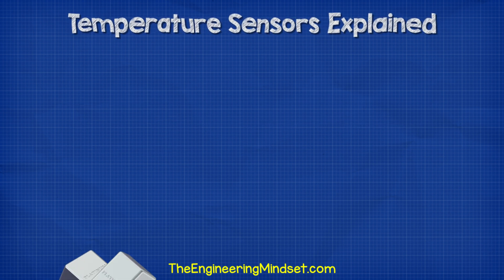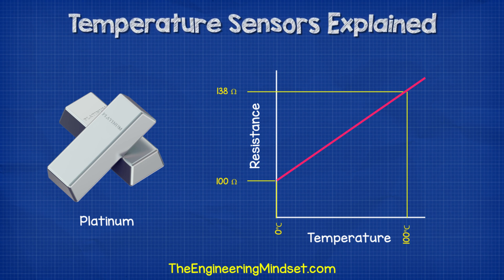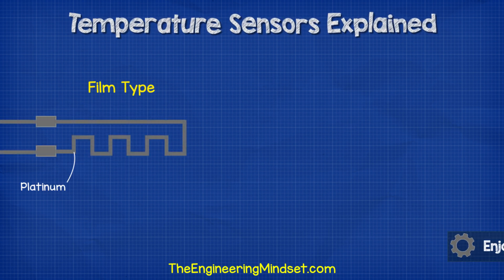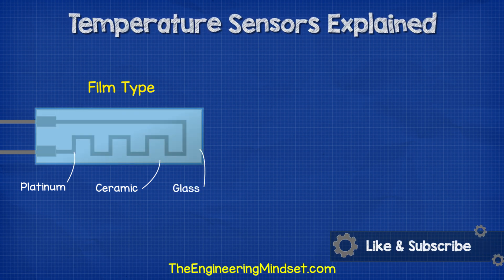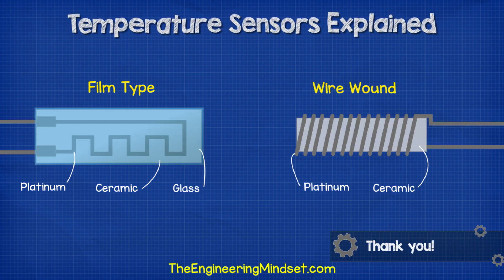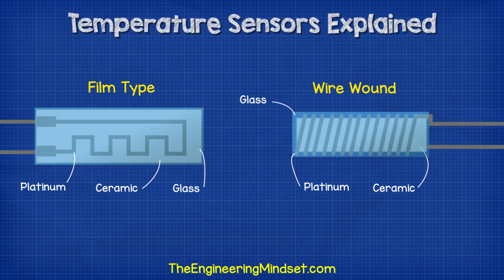We use a material like platinum, which has a near-linear resistance vs. temperature gradient. We test the material at known temperatures to obtain the graph. For example, at 0 degrees Celsius the material will have a resistance of 100 Ohms, and at around 100 degrees Celsius it will have a resistance of 138.5 Ohms. There are some different designs for these types, but they're typically either film type — where the platinum is coated onto a ceramic plate in a pattern and then sealed in glass — or a platinum wire wound around a ceramic core, again sealed in glass for protection.